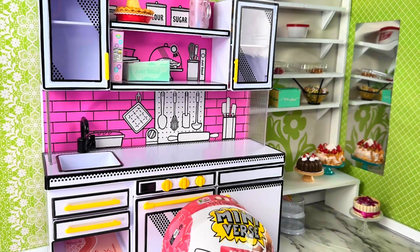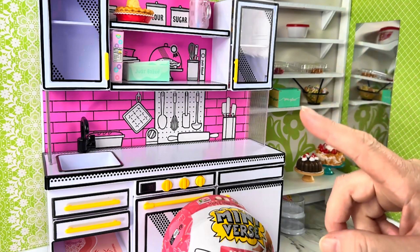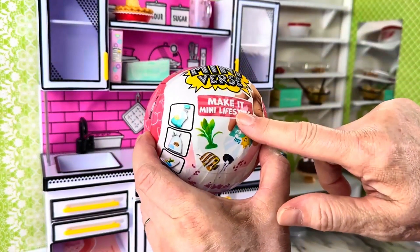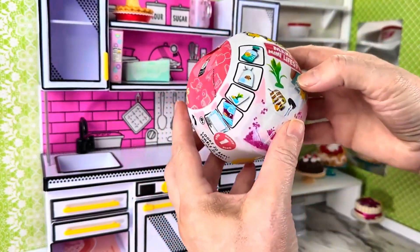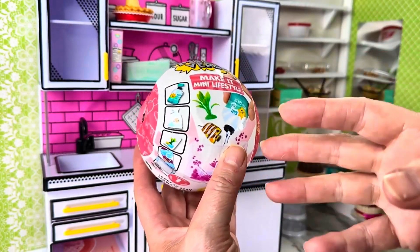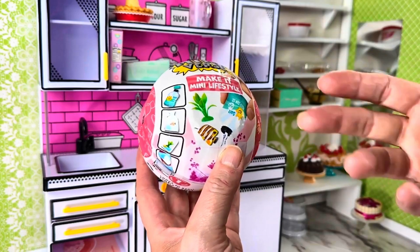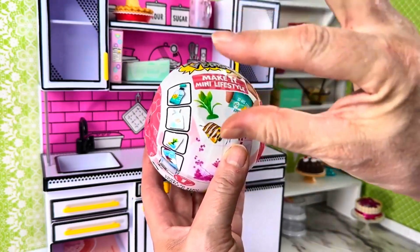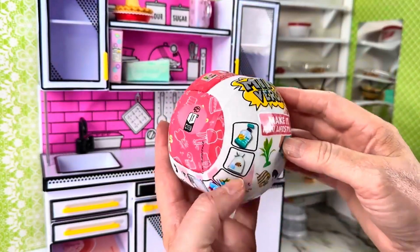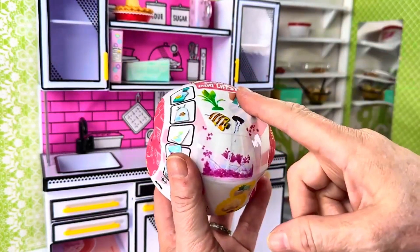Hey there, my name is Carla, I am an adult doll collector and you are in my hangout. Today we are going to take a look at Mini Verse Make It Mini lifestyle. With this set you can make plants, candles, goldfish, and little aquarium kinds of pets. I think they look amazing, so let's open them up and see.